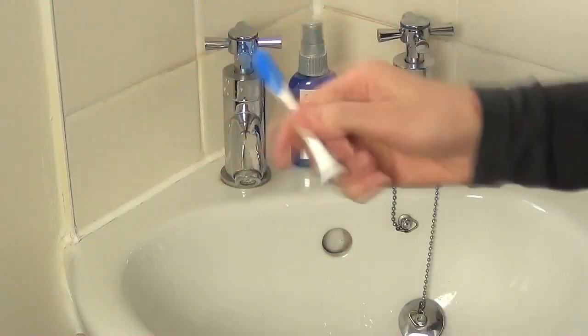Once you've cleaned the front, back and sides of your tongue, you can just rinse the tongue cleaner under the tap and allow it to air dry.